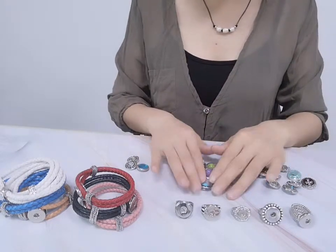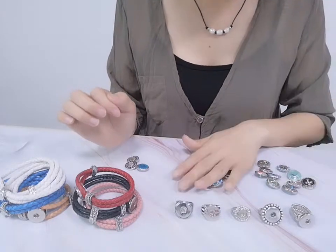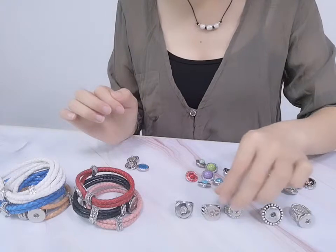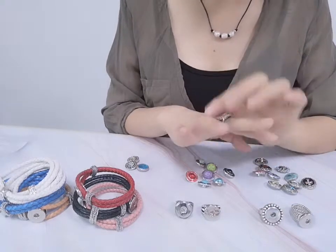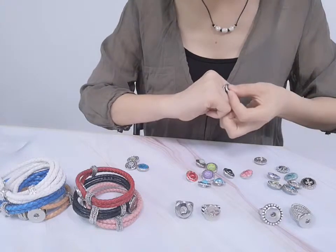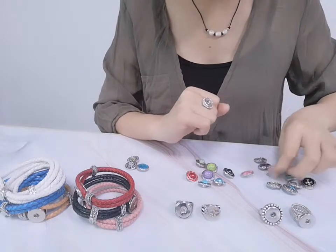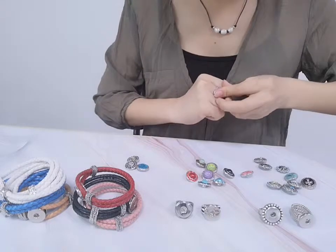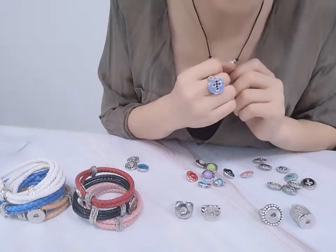Now we try. We will try the rings. We use this one — this is a rhinestone ring. I will put our cross snap button in. This is more small. Like this. Perfect.